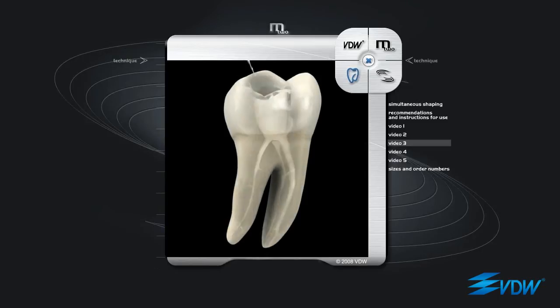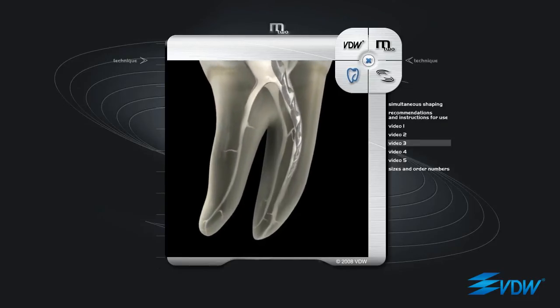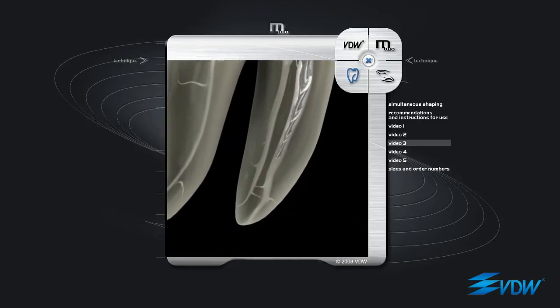Even with the third instrument in the sequence, there is an increase in both tip diameter and taper. This is an ISO 20 taper 06. It is inserted into the path made by the previous instruments. Here, filing is required only when the tip is a few millimetres from the apex.